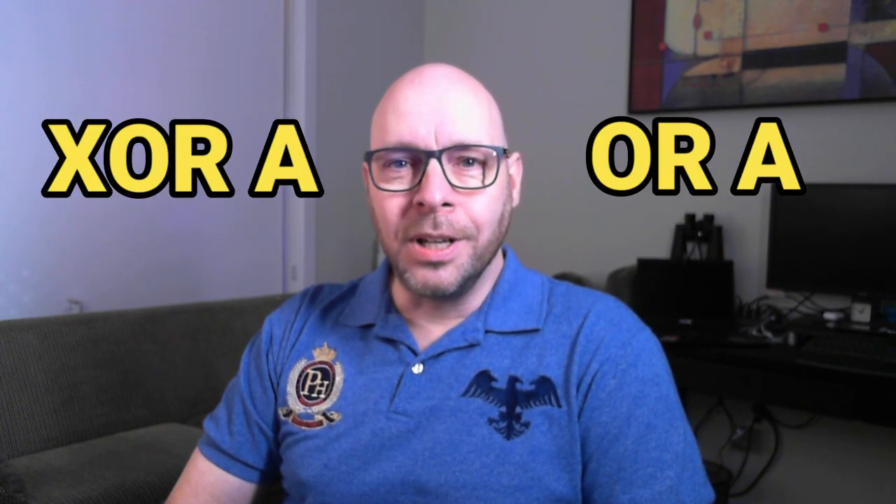Hey everyone, welcome back. Today we're going to be taking a look at two Z80 assembly language instructions that upon first glance might not seem like they do much of anything really, but as we're going to find out they actually do something quite important. Those two instructions are XOR-A and OR-A. So let's go ahead and take a look at them right now.